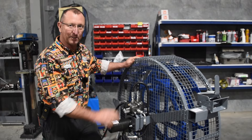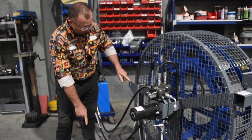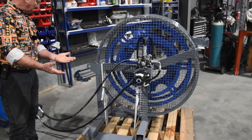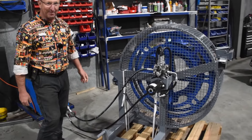Before I crank it up and show you how it runs, this comes with a three-point linkage mounting and also some fork slides, so you can put it on the front end or attach it to the three-point linkage. All right, let's crank her up.